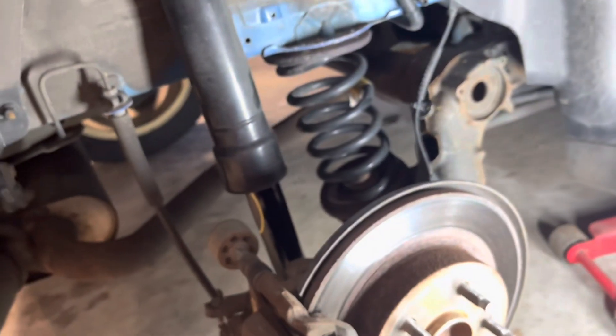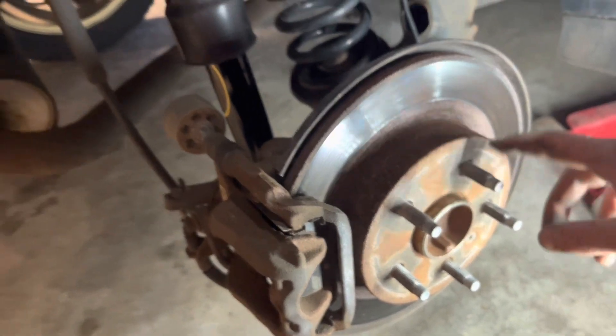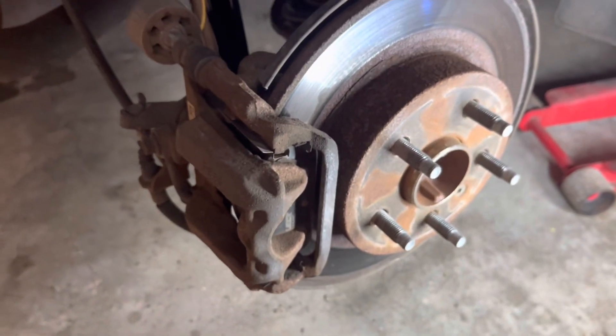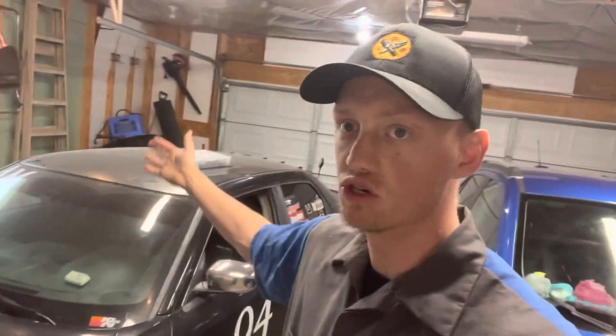Get the lower 13/16 bolt snug first, then get the 18 millimeter bolts snugged down, and then we get into torque specs. I found 35 to 40 foot-pounds for the 18 millimeter bolts and 35 to 40 foot-pounds on the lower one. The bump stop will sit wherever it wants — that is completely normal, it does not have to be pushed all the way up. Once you have everything torqued to spec, slap your tire back on and torque the lug nuts down — I do between 100 to 110 foot-pounds. Thanks for watching! Please like and subscribe and comment any future things you want to see.